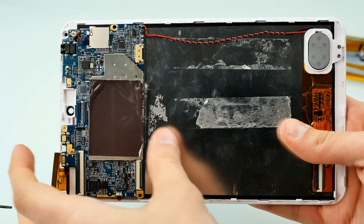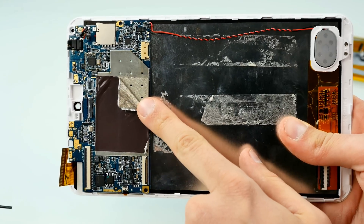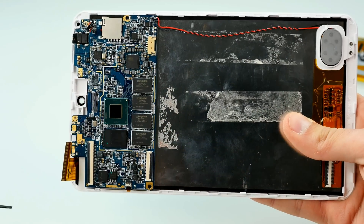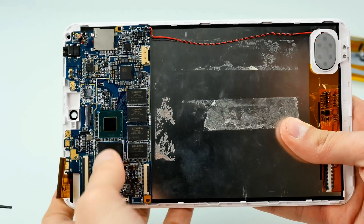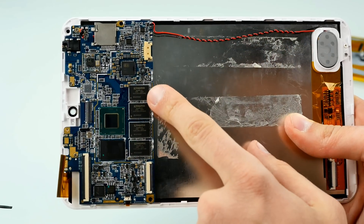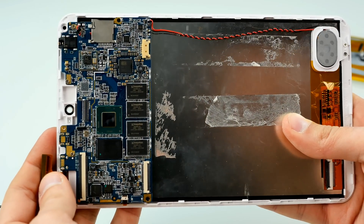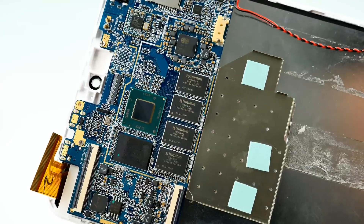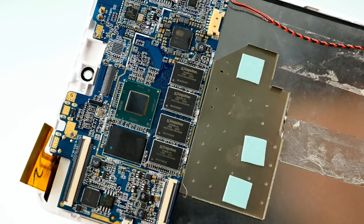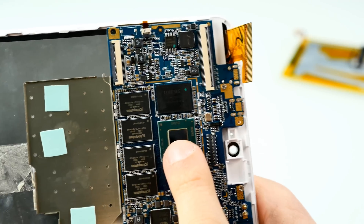Now let's unscrew everything. We can also peel off the anti-radiation sticker, which has aluminum foil on the inside. As we remove the EMI shield, we can now see the main processor — Intel — and here are a couple of chips: Kingston, which is probably the RAM and eMMC storage. Let's get a closer look at the chipset.